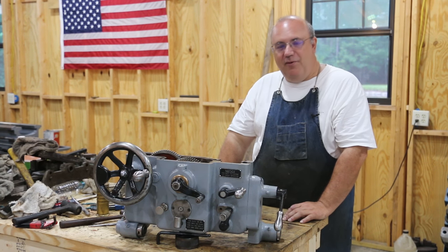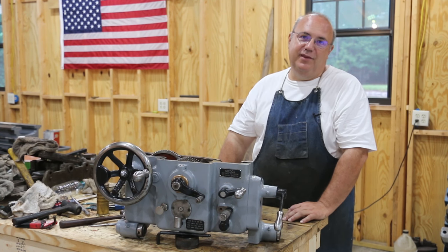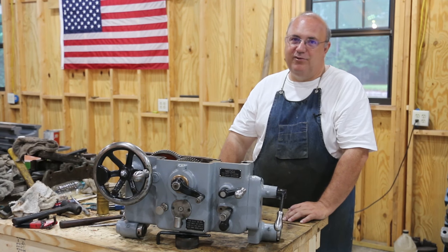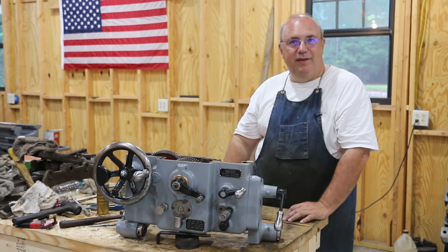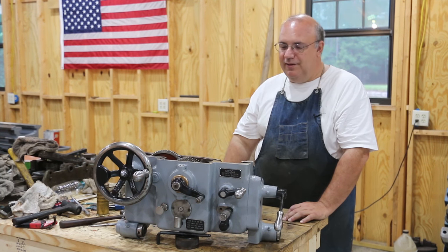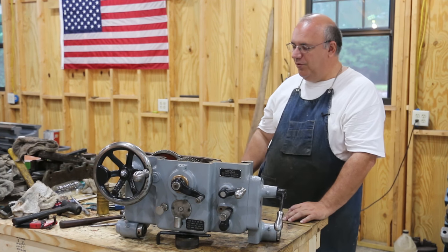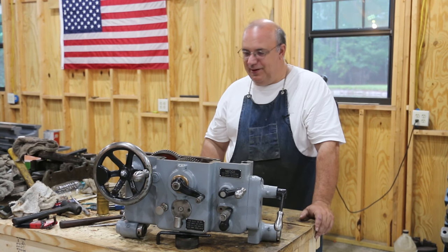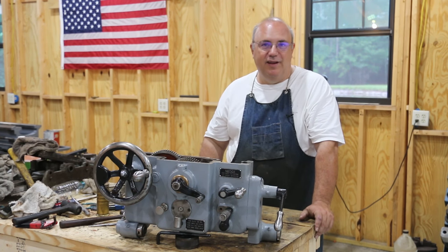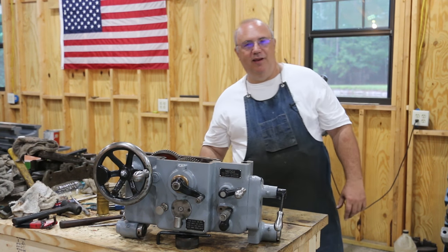With that, that'll be a wrap on this video. As always guys, thanks for watching, thanks for your comments, and if you haven't, please subscribe — hit the subscribe button, give me a like, a thumbs up, and share it on social media. It's a good way to spread word about the channel. You can share this video on Facebook, Instagram, Twitter — wherever you are — so other people can find it. And that'll help get the channel out there. We'll talk to you later. We're going to get this LeBlanc lathe going soon.